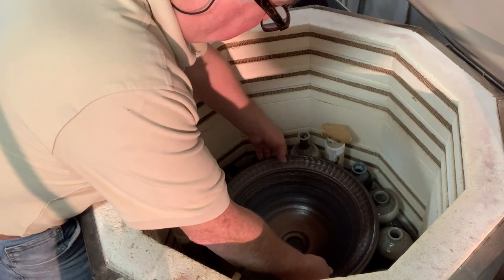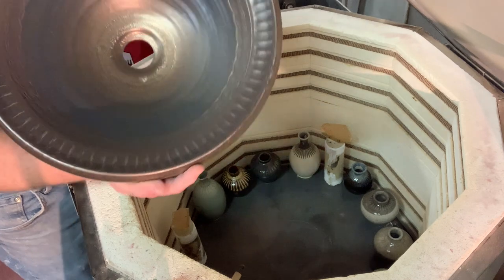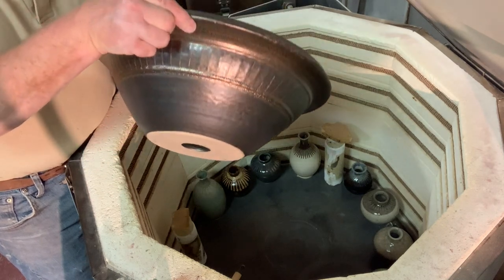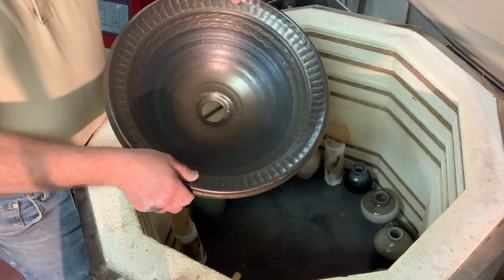Here's another copper bronze sink, and that's a beauty too. Very elegant — feels like it should be in a Roman spa somewhere.